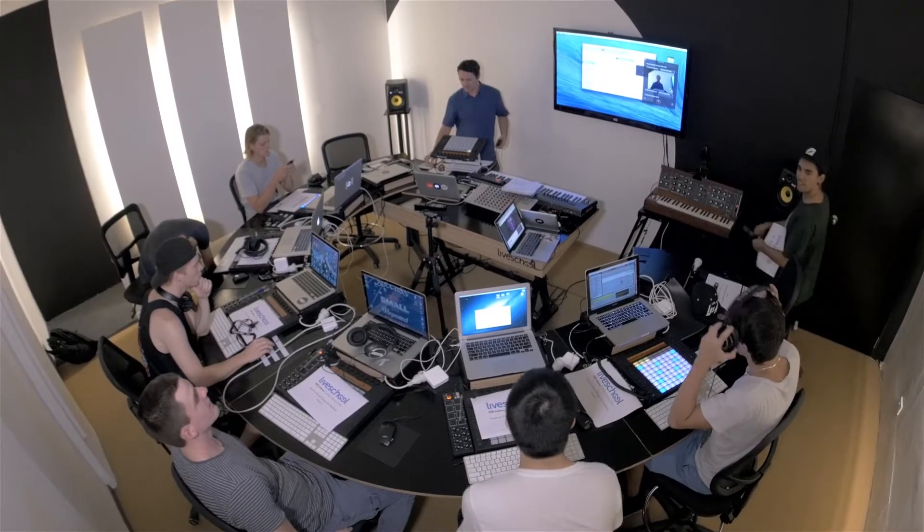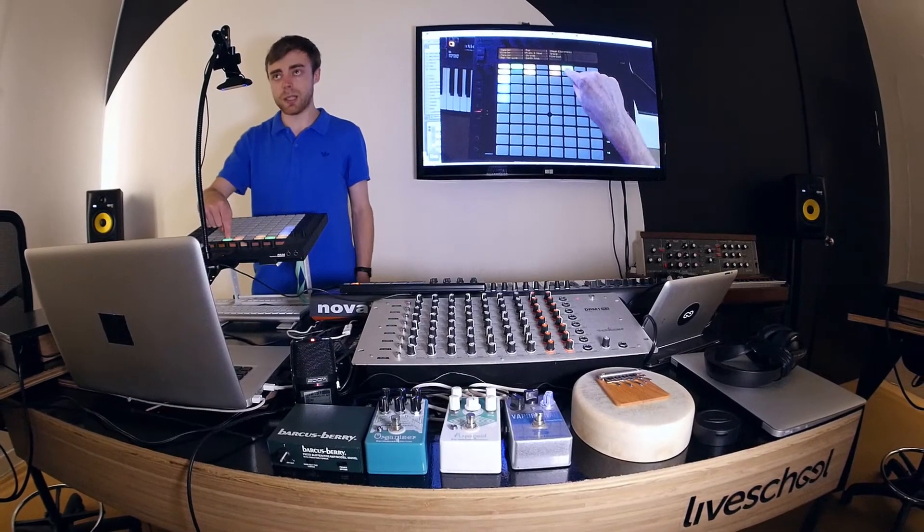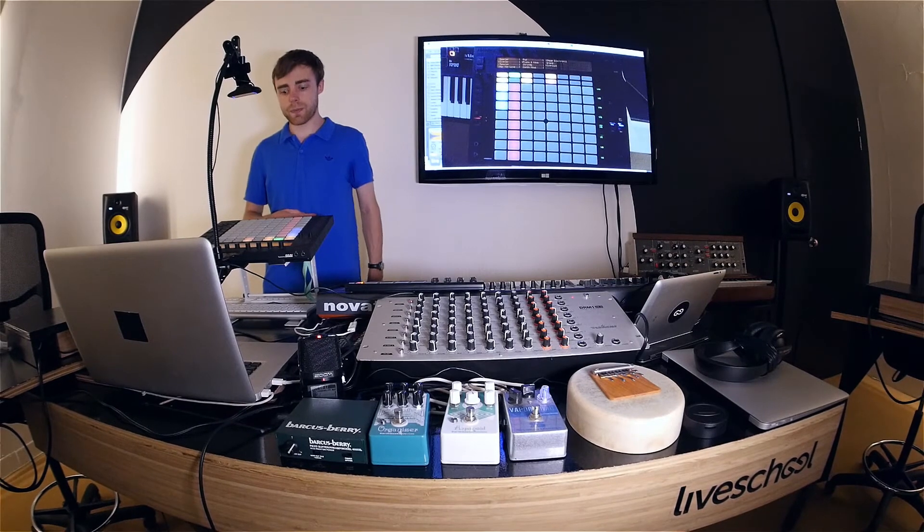The Push workshop is a three-hour seminar in which we get creative with using Ableton's control of the Push. Throughout the three-hour class we're making drum patterns, finger drumming, sequencing and programming in bass lines, and then we get to arrange the track at the end of the class.